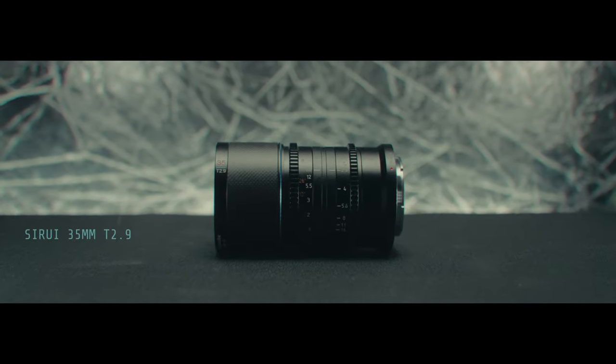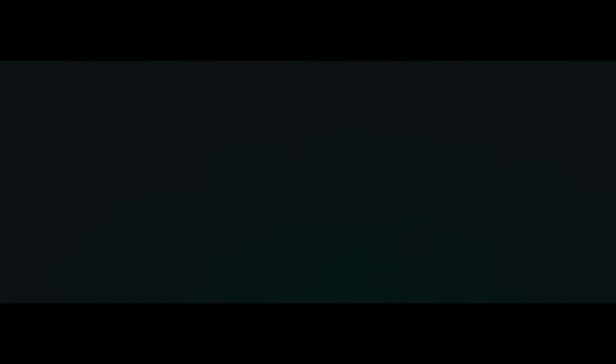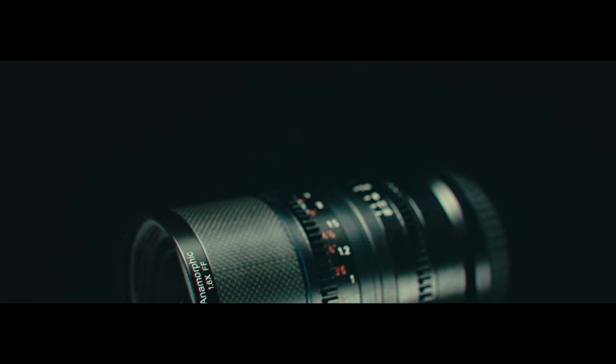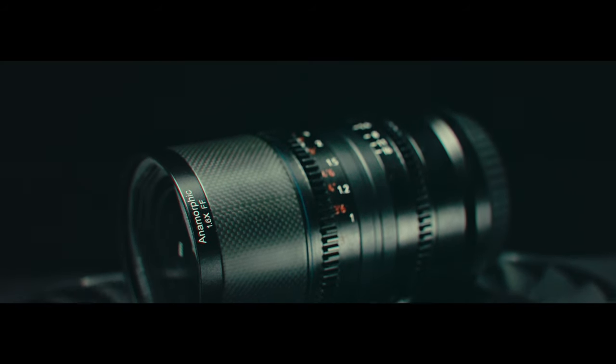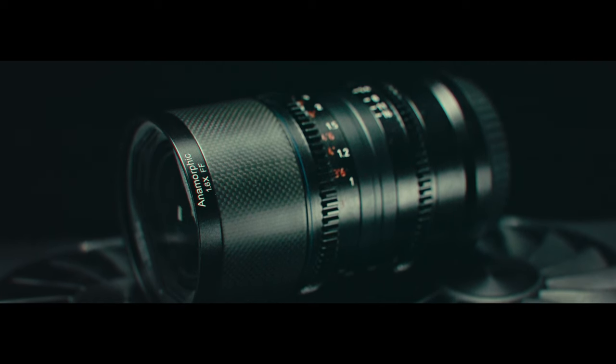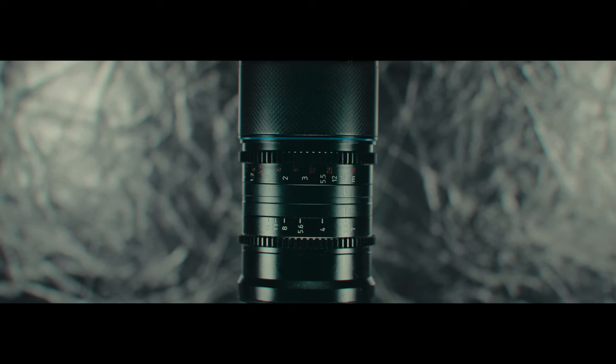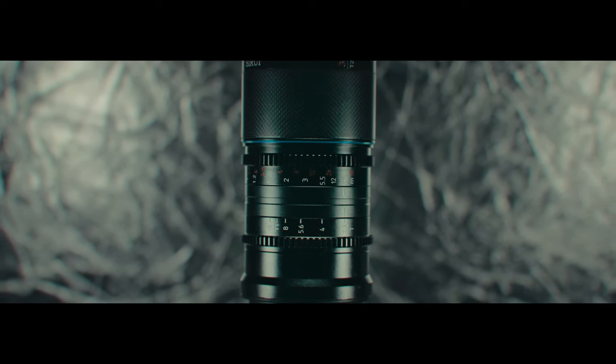This is the Sirui 35mm T2.5 anamorphic 2nd generation. It is the world's smallest and lightest full-frame anamorphic lens. This is the predecessor to the infamous Sirui 35mm, which when it first released with its affordable anamorphic range, encouraged more budget-friendly anamorphic lenses to be released to the public.